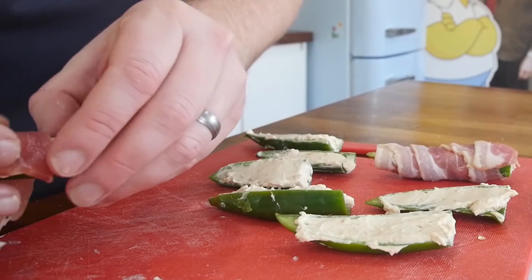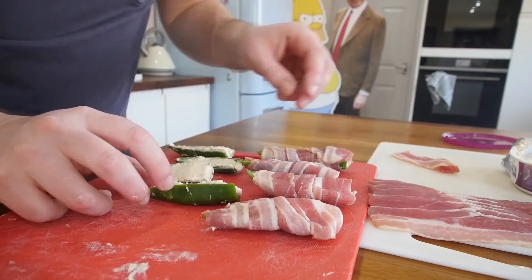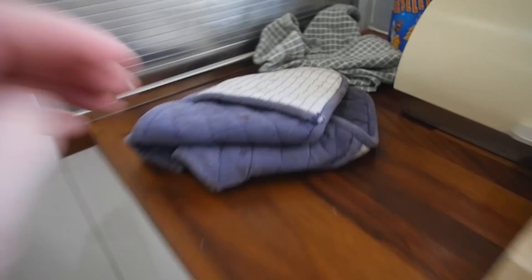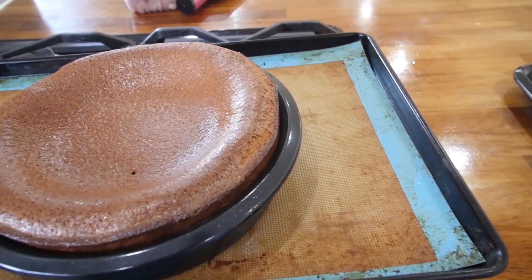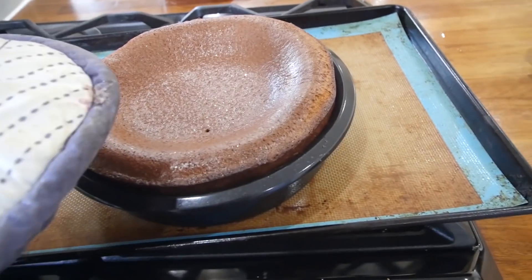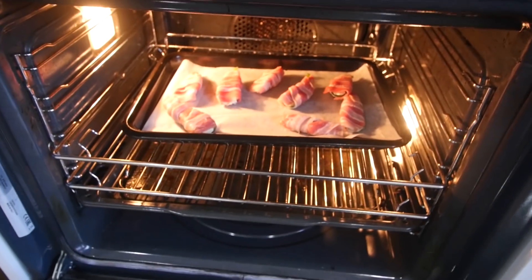I'm pushing the cream cheese in just so it fills it, then taking a strip of bacon and rolling it at a slight angle so it hopefully covers most of it. These are now on a lined baking tray. It's done exactly what I thought — it's dipped in the middle and I quite like that. There's still a teeny bit of wobble; I put a skewer through it. On the sides it's come out dry. You must leave it to cool in the tray fully, but we need the oven — these are going in now until the bacon is nice and cooked through.